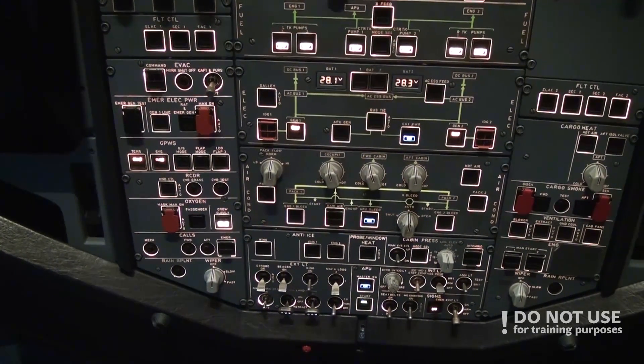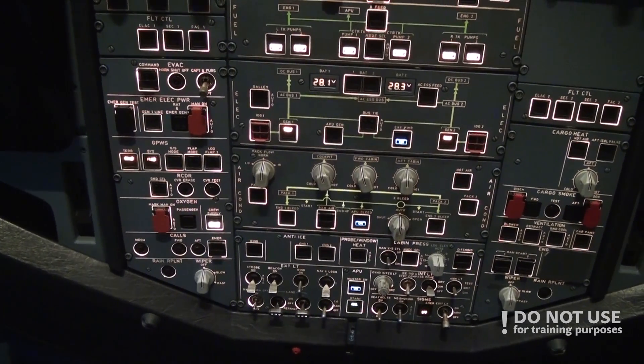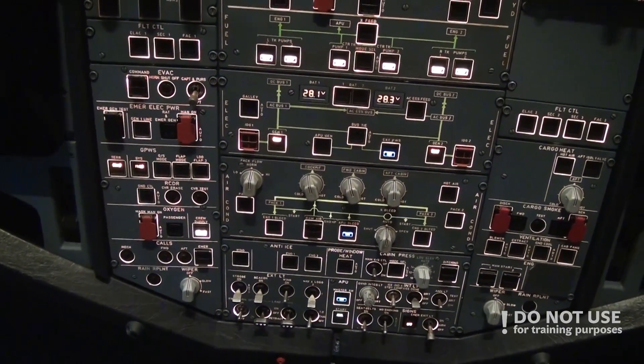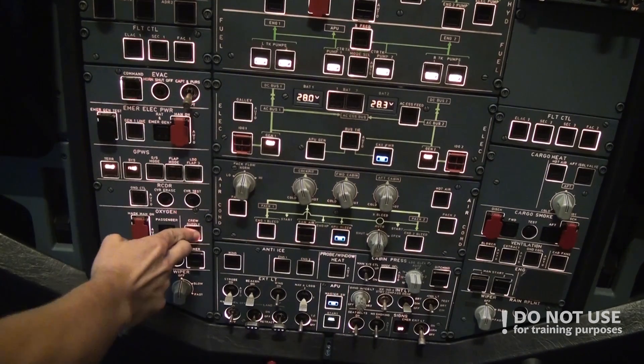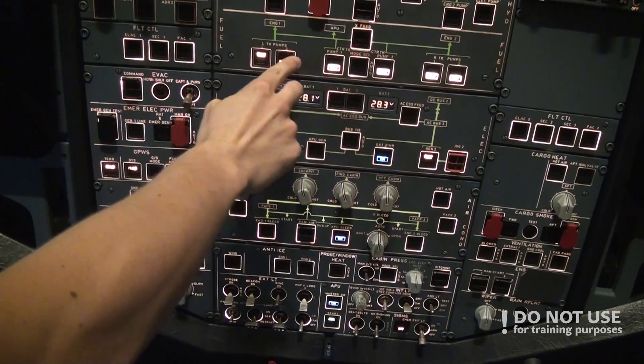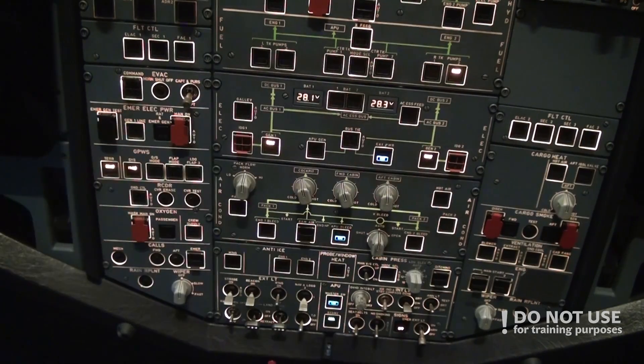While the pilot non-flying does the external walk-around, the pilot flying continues the cockpit preparation. The first thing to do is extinguish all the white lights, then we turn on the crew supply and confirm fuel pumps are on.